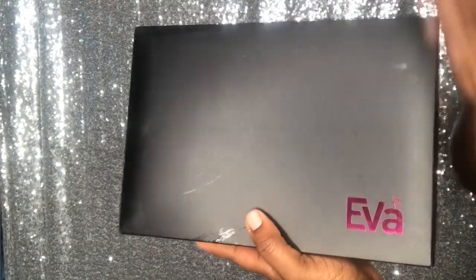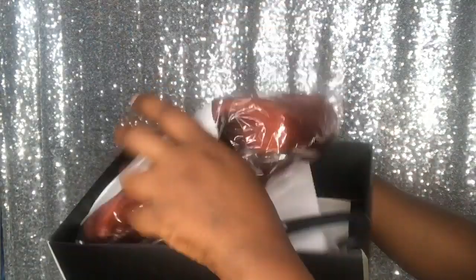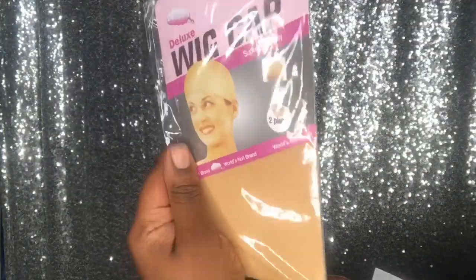Welcome back to my channel guys, and if you are new here, welcome! I am Beautiful Hustler and I am back today with a new hair review. Today I will be reviewing Eva's Hair Company. This company sent me a lace front wig and it was in the color 130.